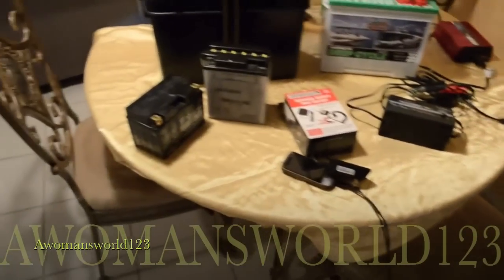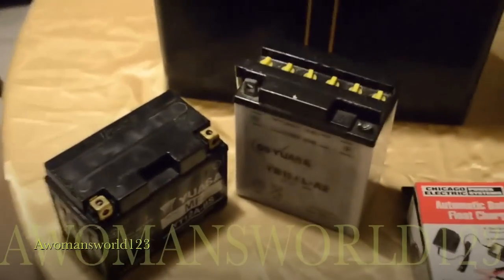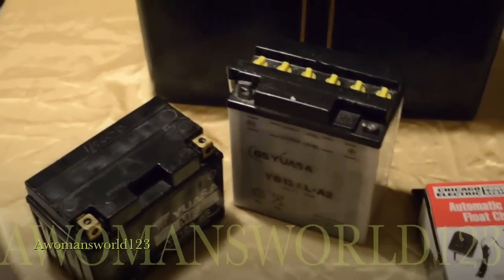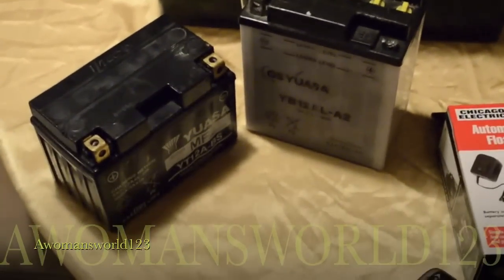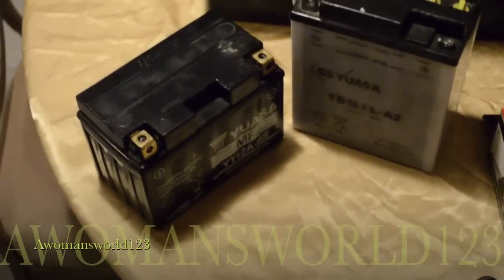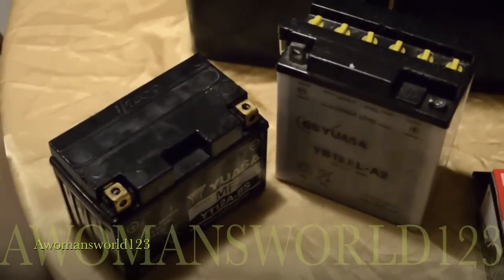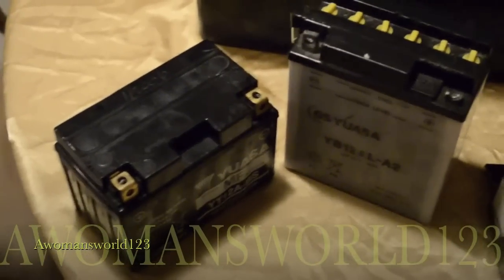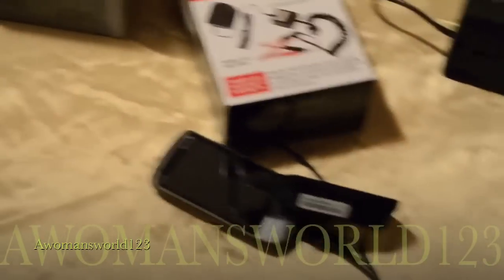These are about four months old. With motorcycle batteries you don't have a core charge — they don't charge you an additional eight to twelve dollars if you don't bring in your old battery. So I chose to keep them because I can get them charged up to about 12.3 volts both of them, which will essentially run that fan and charge up this cell phone that I no longer use.